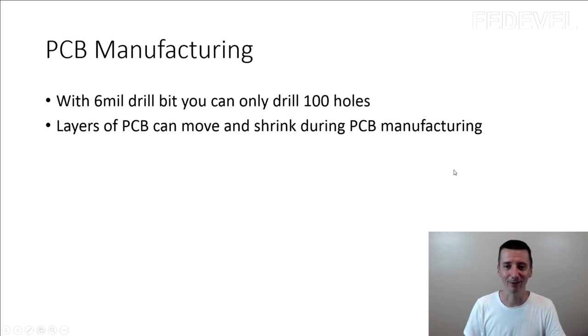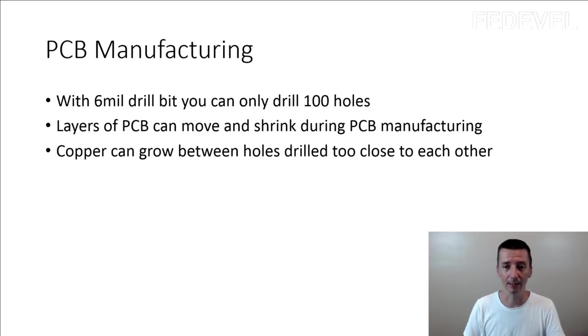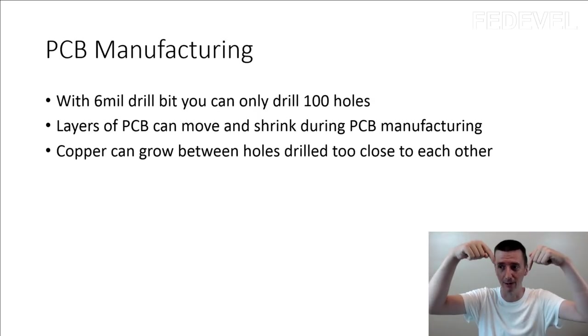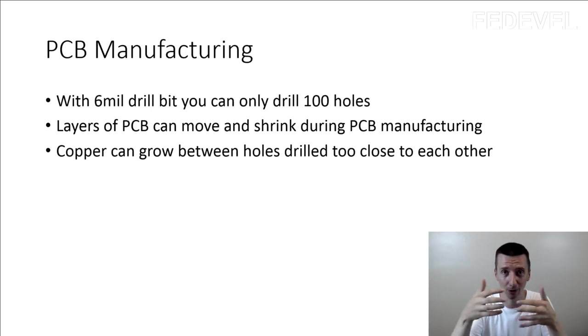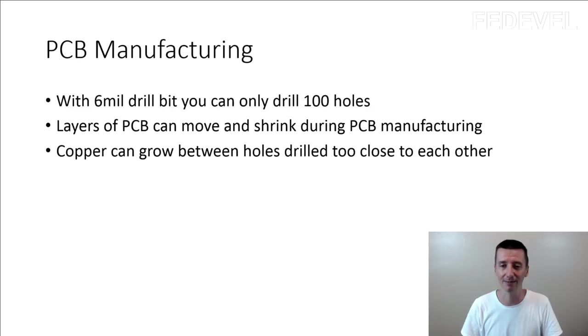The third thing I found really interesting is that copper can grow between holes drilled too close to each other. One of the reasons why you cannot drill holes very close to each other is because the copper can grow between them. We will be speaking about this — watch and you will see it a little bit later.